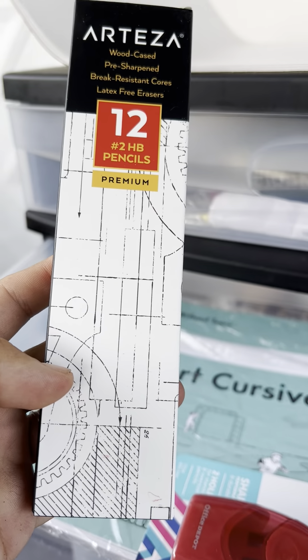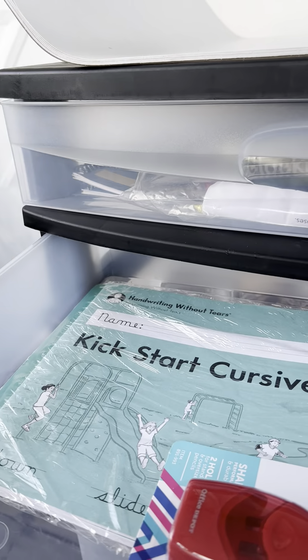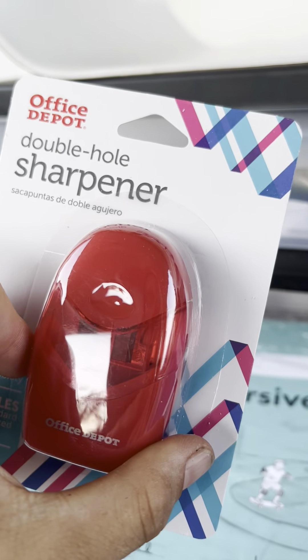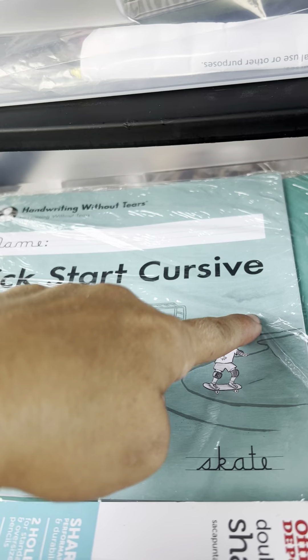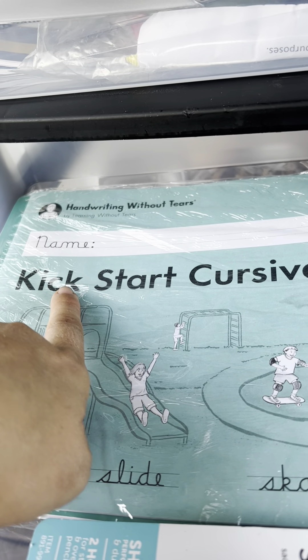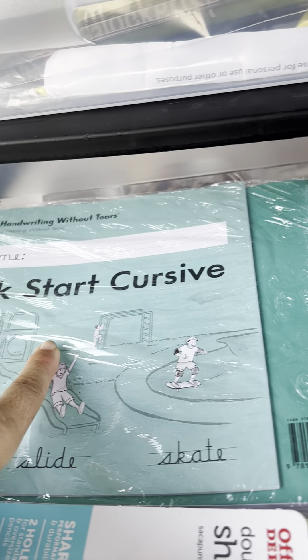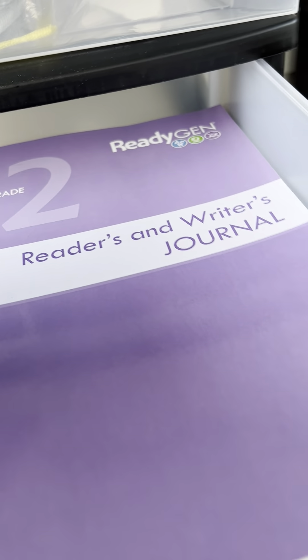I'll have to get him a binder for that stuff. There are also erasers for the whiteboards. In the second drawer they sent number two pencils — a bunch of them — and a pencil sharpener. They also sent a 'Kickstart to Cursive' workbook, which I don't think they do in California anymore. I'm super excited since he needs to work on his writing legibility and I wanted to teach him cursive anyway.